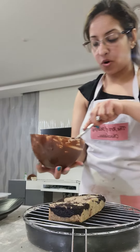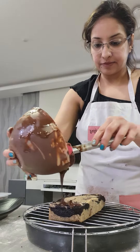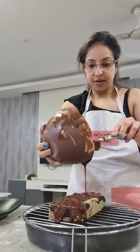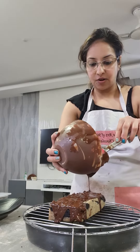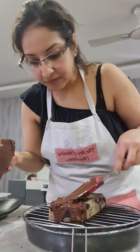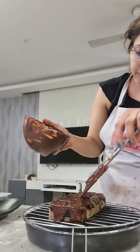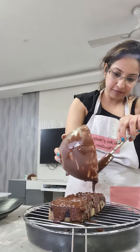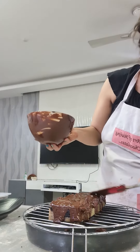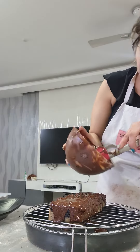That's your marble cake where we are going to pour our almond glaze with pure chocolate. Just let it fall, it's okay, but make sure that you cover it everywhere. Just spread it properly.